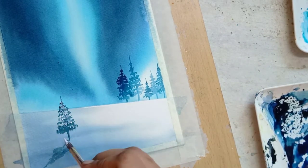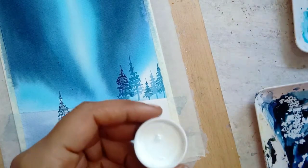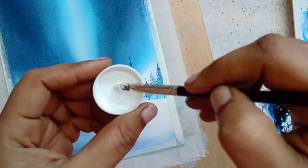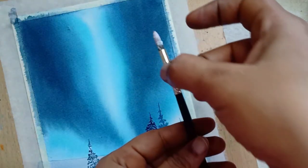Using acrylic white, I'm painting snow over the pine trees and also splattering some white over the dark part of the sky for the stars. Hope you enjoyed this video!